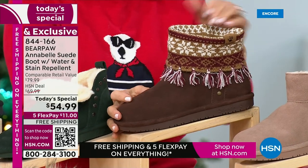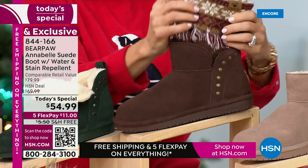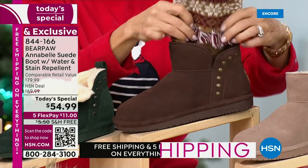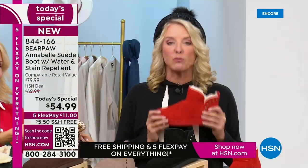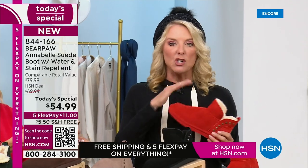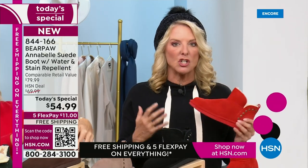A couple of ways to get them home: with Five FlexPay on a major credit card, you're going to spend $11 tonight and pay it off in five months. You also get free shipping on all Bear Paw today — that's $7.50 savings on shipping alone, so you're saving even more money buying Bear Paw today.